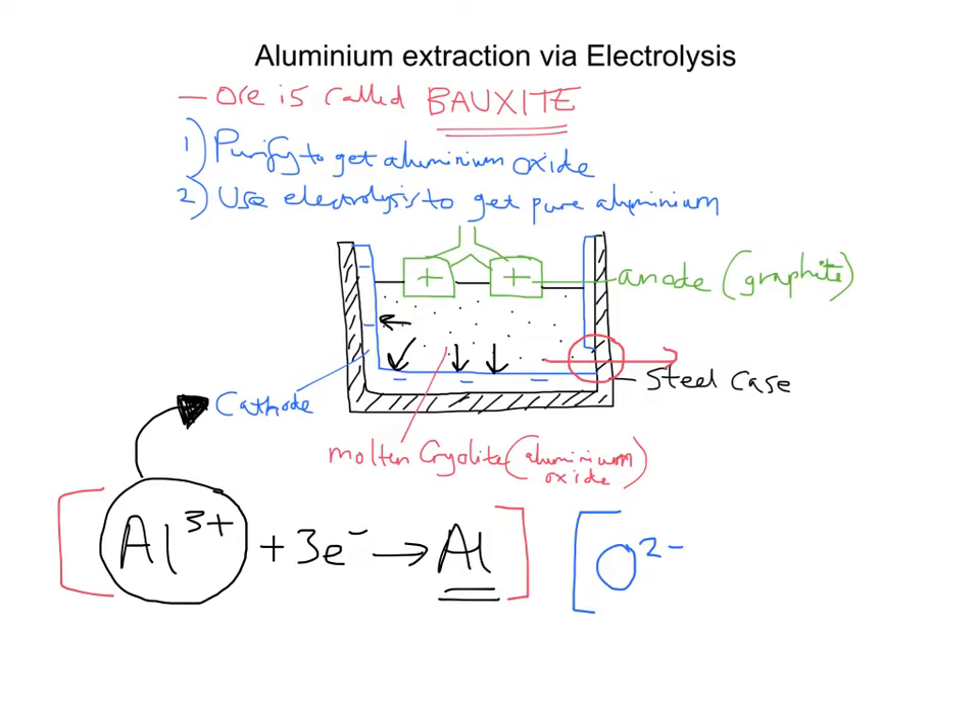Because O²⁻ has a negative charge, it will be attracted to the positive terminal — opposite charges attract. So the O²⁻ oxygen ions with their negative charge go to the positive terminal where they will lose electrons. O²⁻ loses 2e⁻ to form O₂.